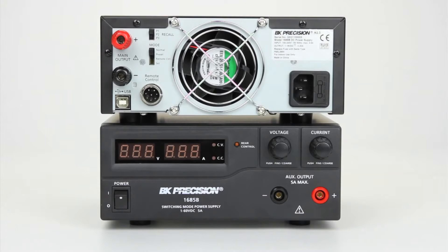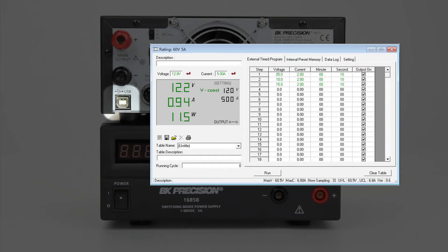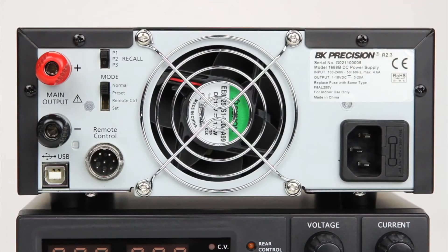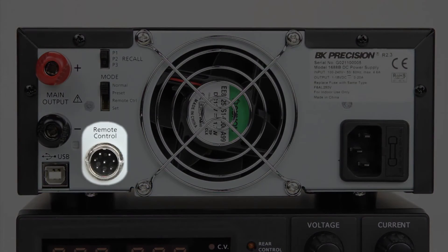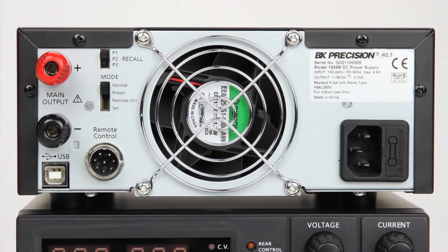A USB interface is provided on the rear for remote control via PC software or remote commands. An analog remote control terminal is also available to connect an external variable DC voltage source or variable resistor to remotely control the power supply's output voltage and current, or to turn the output on or off.